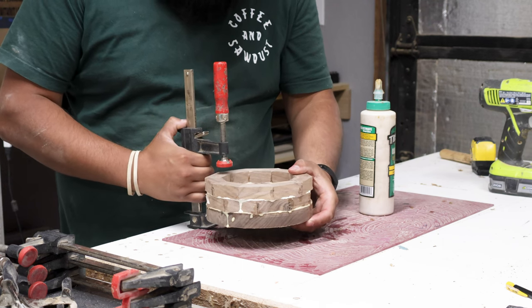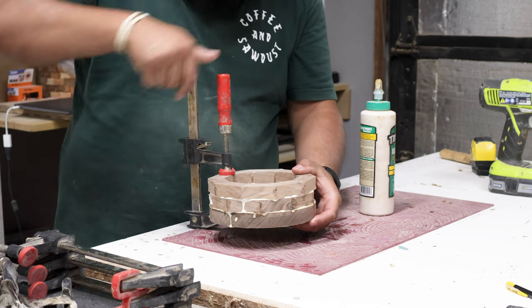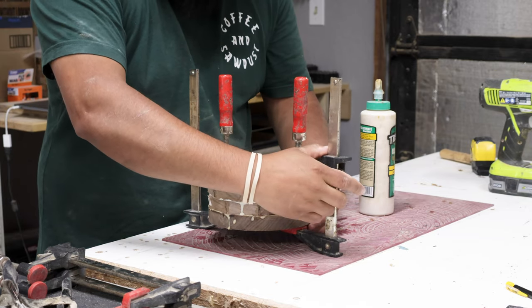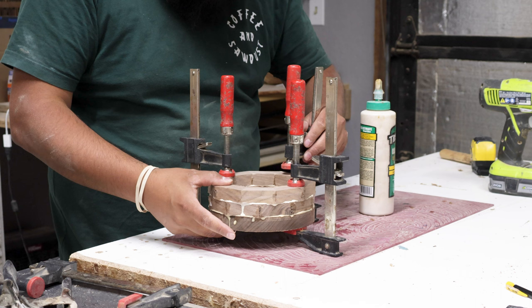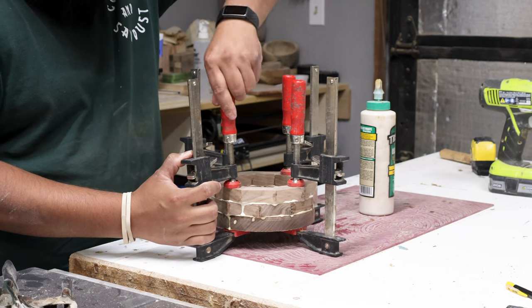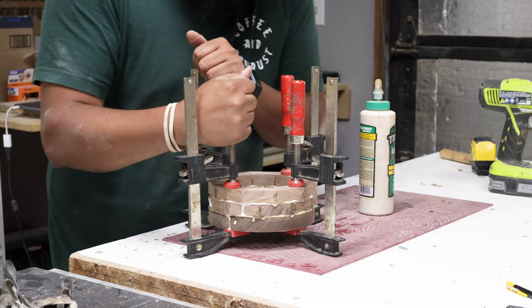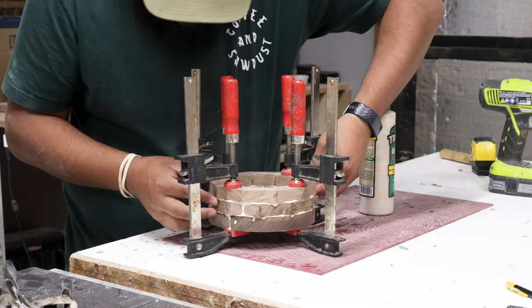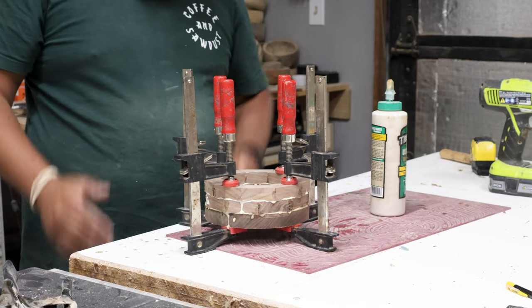Of course, there are a ton of different ways to glue up your segmented rings and your bowl blanks — this is just the way that I do it. My general hope is that you guys can take pieces from my videos and apply them to your own style of turning. I know there is a lot to learn when it comes to segmented turning. I haven't been doing it for a terribly long time, but I feel like I've been doing it long enough to help answer some questions, so if you have questions about segmented turning, please leave me a comment down below.